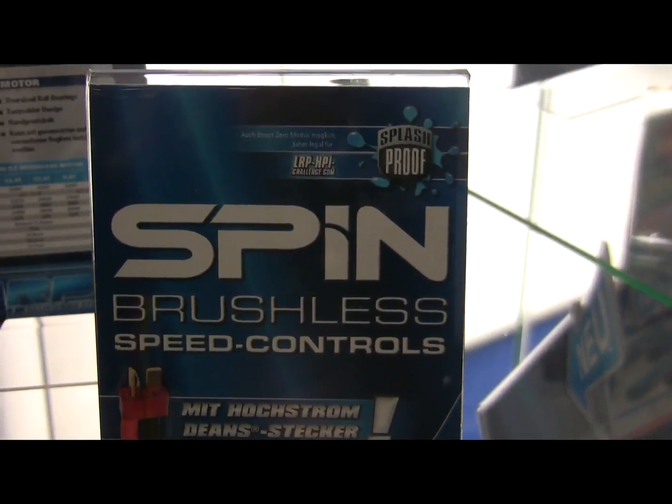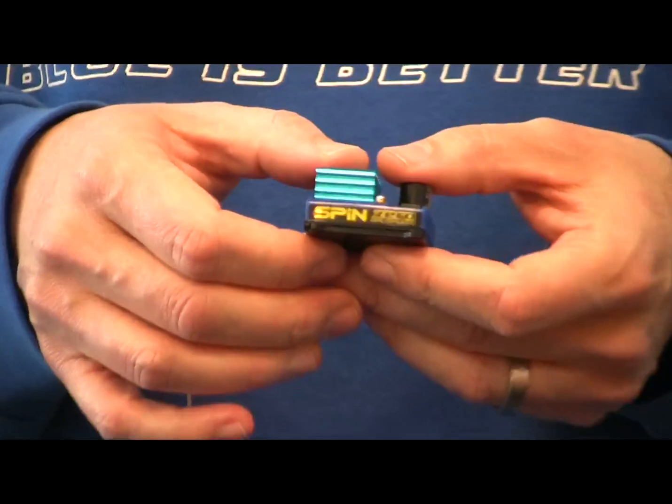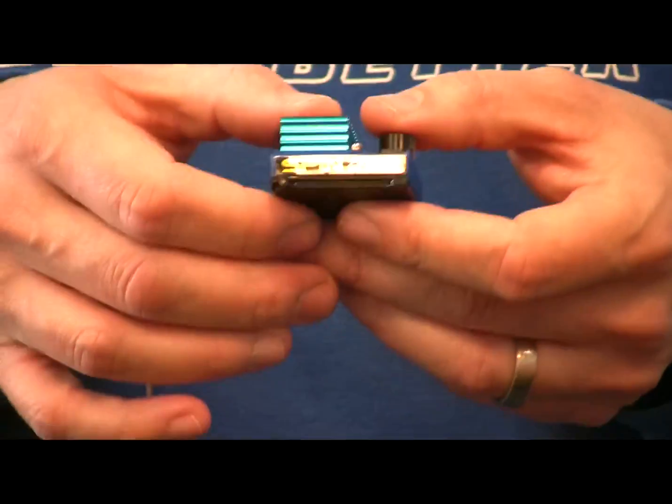Let's start with the Spin Zero. Most of you are most likely aware of the Spin family of speed controls. This is the latest member, meant for stock racing, so it's a boost zero only speed control.